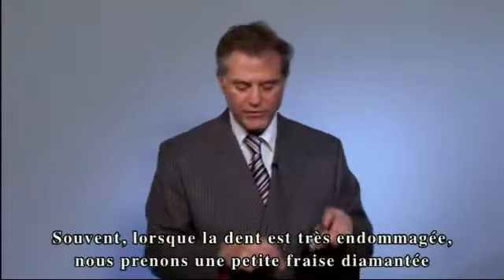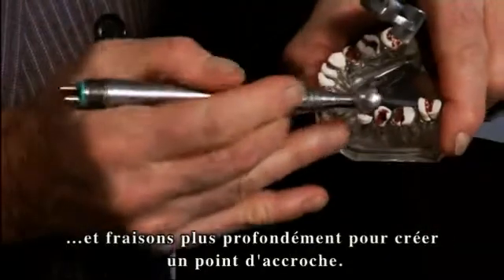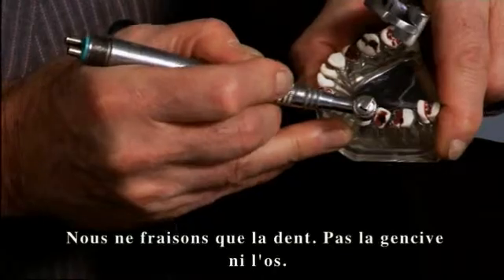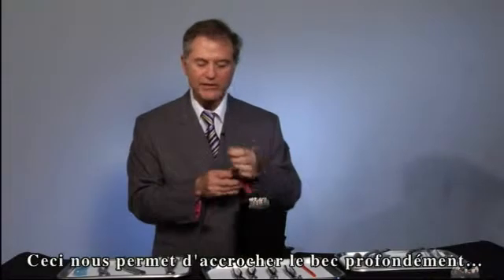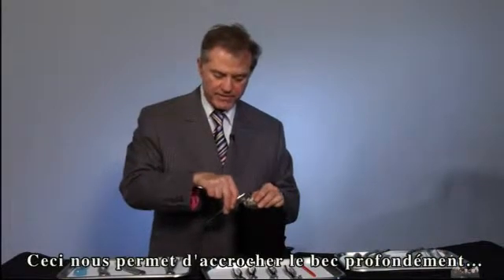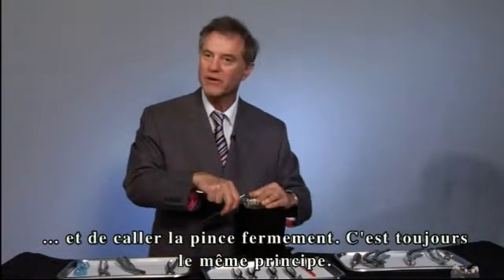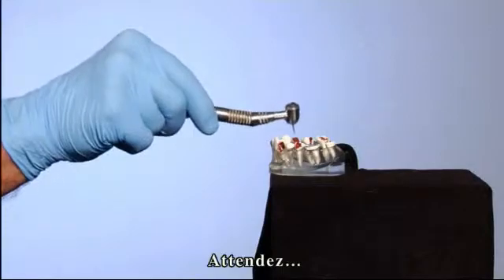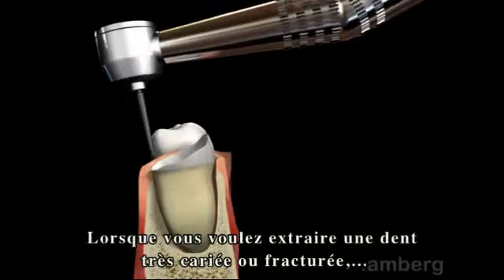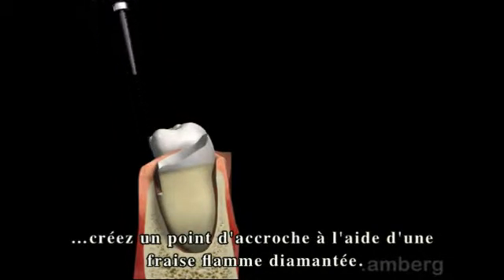Many times, if the tooth is completely rotted, what we do is take a little diamond and go farther down and create a purchase point. All we're doing is removing tooth surface only — not gum and not bone. This allows us to push the beak down a little farther and lock it on. When removing a severely decayed or broken down tooth, create a purchase point by using a flame-shaped diamond burr.